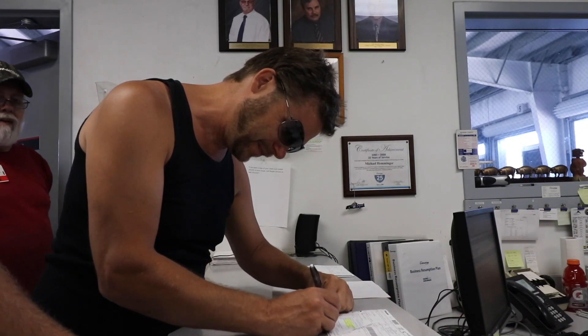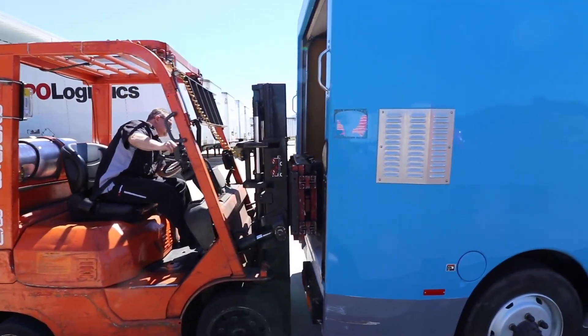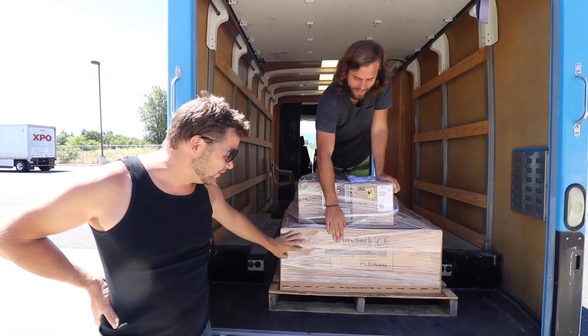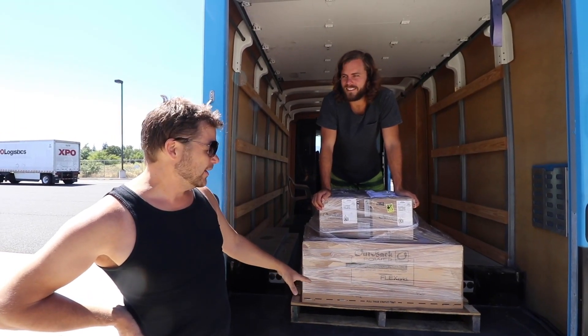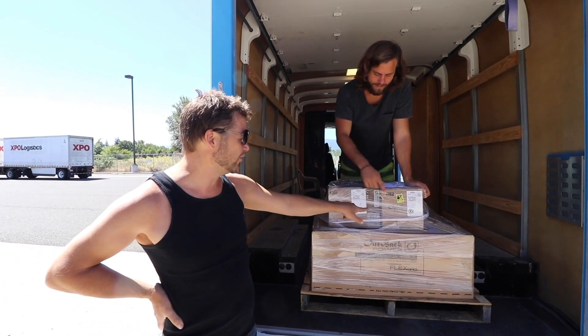We're here at XPO Logistics picking up our inverter and package. It's here. 210 pounds of copper and we even got a pallet as well. This is our Outback Radian 8 kilowatt inverter that's going to transfer our 48-volt battery pack up to 220 so that we can charge ourselves, and then we have the two charge controllers.